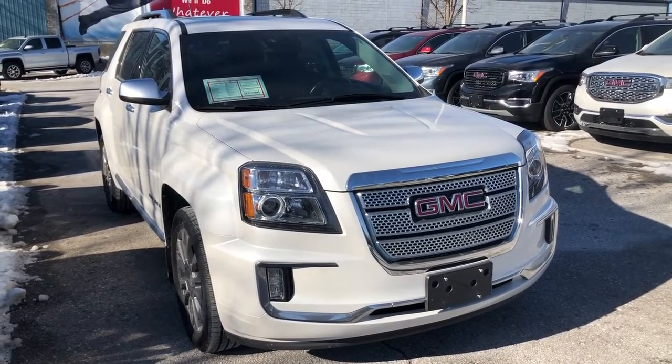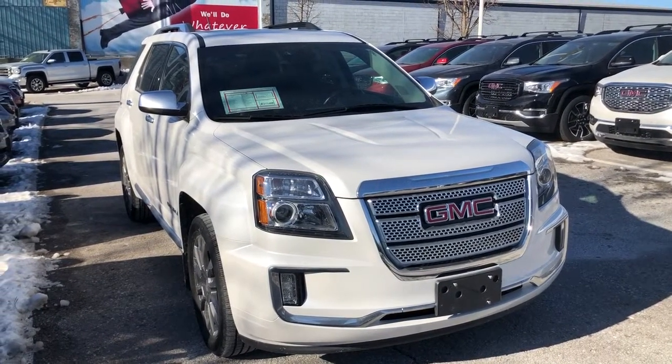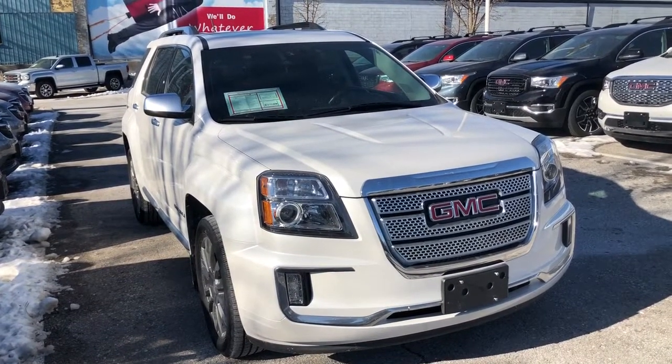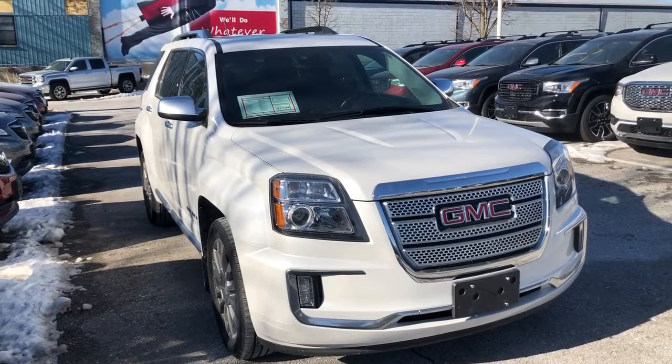That's going to do it for the 2017 GMC Terrain Denali all-wheel drive. If you'd like to see this one in person, come find us at Mills Motors, 240 Bond Street East in Oshawa, where we always do whatever it takes.